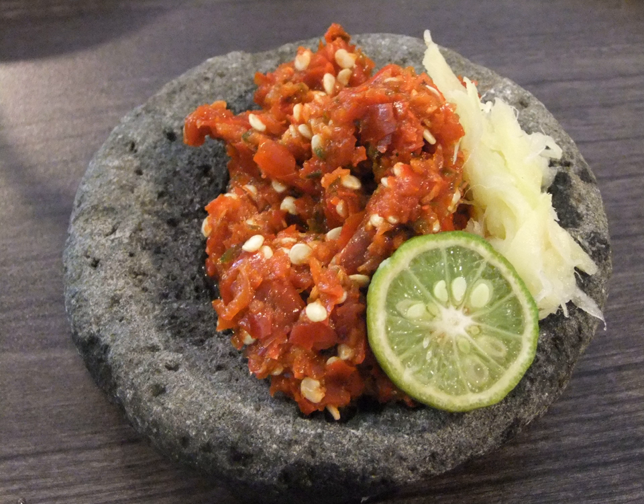Sambal Balado is a Minangkabau-style sambal. Chili pepper or green chili is blended together with garlic, shallot, red or green tomato, salt, and lemon or lime juice, then sauteed with oil.